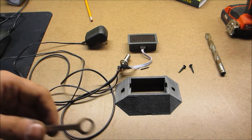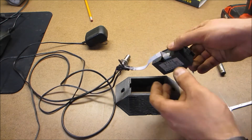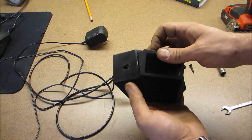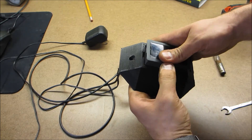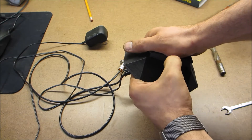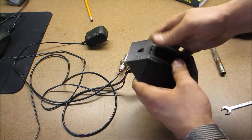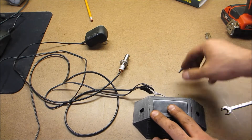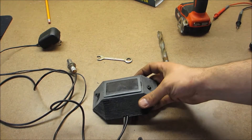Without further ado, the way this thing actually goes together is quite simple. I do that and this should just about snap into place — hopefully not breaking anything. And there it is. Two 1-inch screws, and I'll show you how that works. And there it is put together.